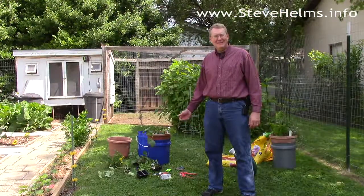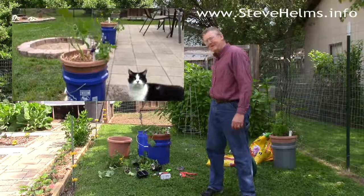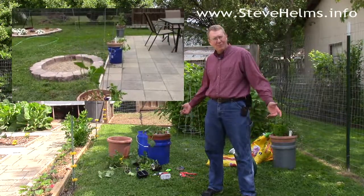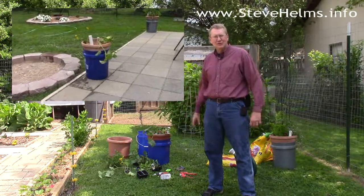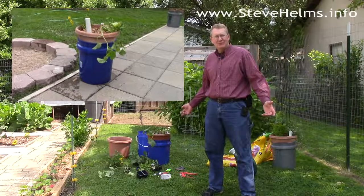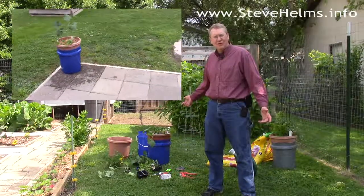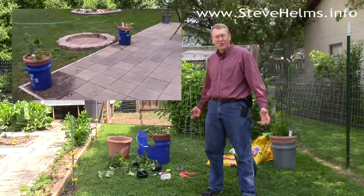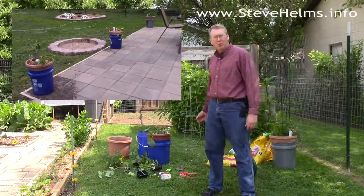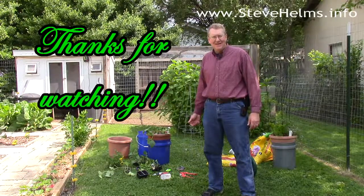Well, I'm Steve Helms and this is the Helms Family Garden — an addition on container gardening. Hope you enjoyed it and learned something. I hope you try it out because whether or not you've got a traditional garden, these are just fun and easy to do. You know, summer's the time you're going to take a vacation, and this is a simple garden — you can be gone for a week and you don't have to worry about it getting over-watered or under-watered, because it will perfectly wick up just the right amount for each plant. Have a great day and thanks for watching.